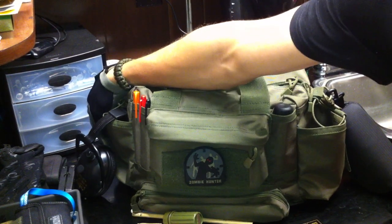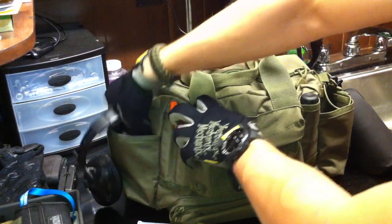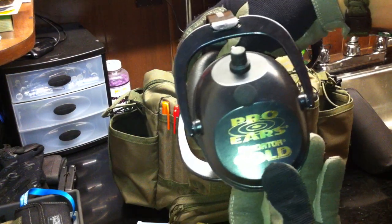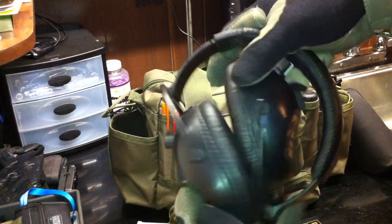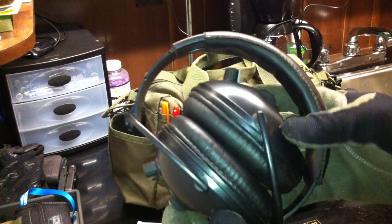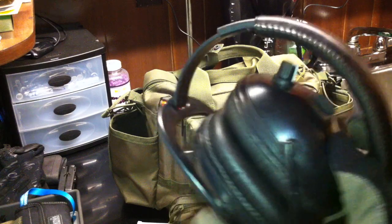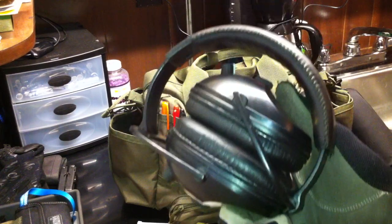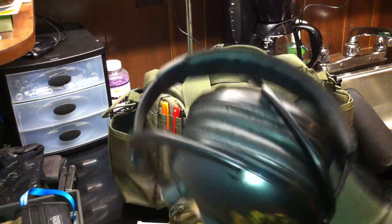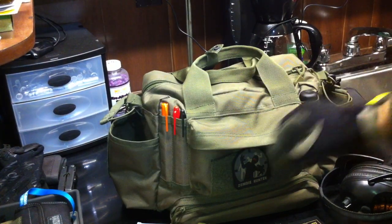Over on this side I have my electronic hearing protection. These are the Pro Ears Predator Golds. They will decrease the sound level over a certain decibel — like for gunshots and other loud noises — but will amplify all other sounds. I usually use these in conjunction with just standard ear plugs. I really like the ones that have the little lanyard on them — I'll show those in a second. So I always keep these with me.